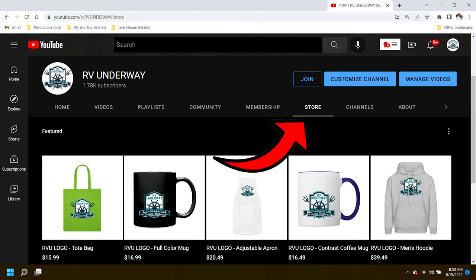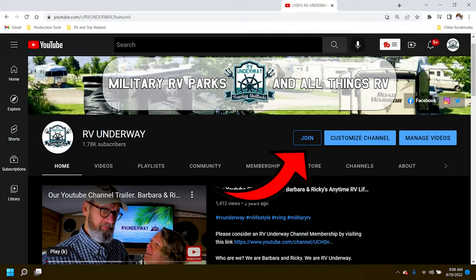Hi, I'm Ricky from RV Underway. If you enjoy the RV lifestyle and love learning more about it, I encourage you to subscribe to our channel. If you like this video, give us a thumbs up, leave us a comment, ring that bell to be notified when new content is available, and share our videos. You can also pick up your RV Underway swag by going to our YouTube homepage and clicking on store. If you'd like to join RV Underway, there's a join button right down here — it just tells you what all the perks are.